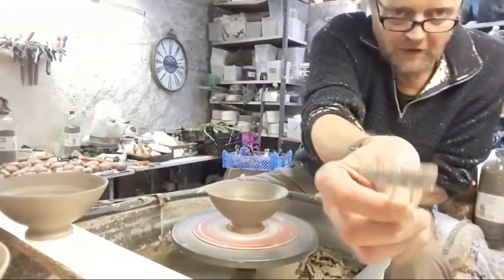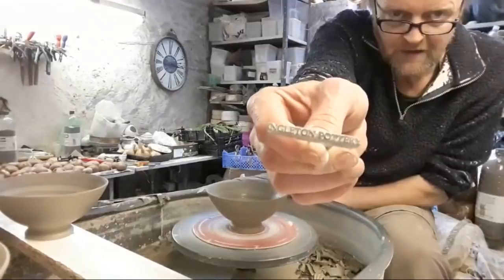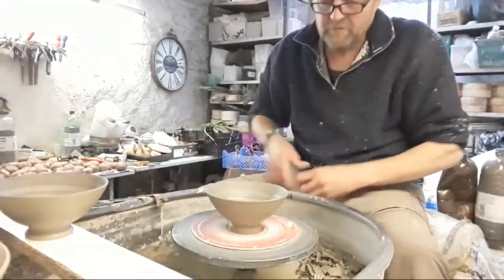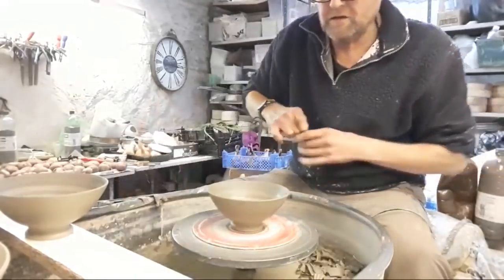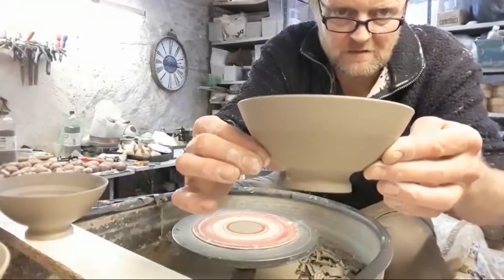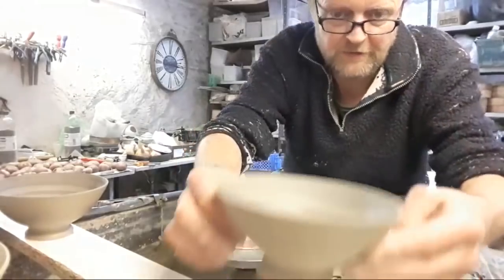And then I put a little stamp on there — Engleton Pottery — just stamp the edge of the foot. Cut it off again. And there we go — trimmed, no foot rim, but absolutely flat as a pancake.